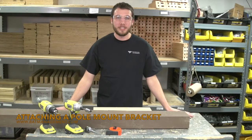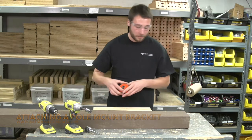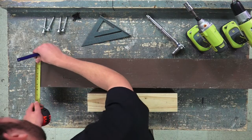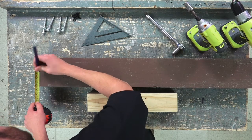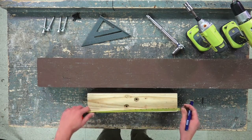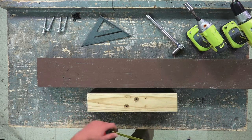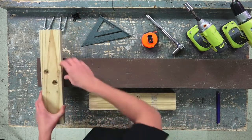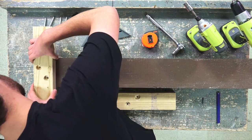Now we are ready to attach our pole mount brackets to the post. Our first step is to find the center point of our post, which is at 2 and 3/4 inches, and to find the center of our bracket, which is at 8 and 3/8 inches. We want to line up our center points and keep the bracket flush with the top of the post.